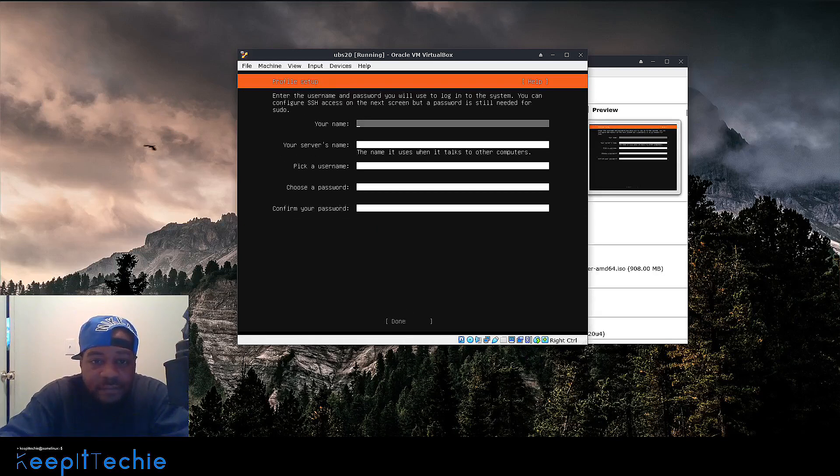The next step asks you to set up your user account for the system, which will be given sudo privileges to the server. I'm going to type in 'josh' as my name, 'ubs20' as the server name, 'josh' as my username, and then put in my password. Press Done to continue.